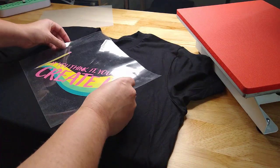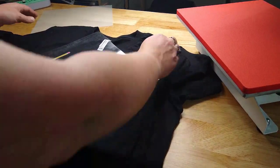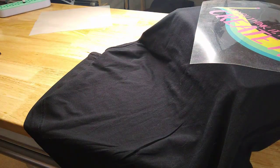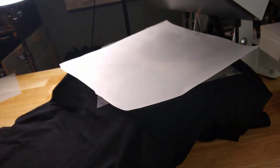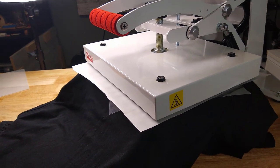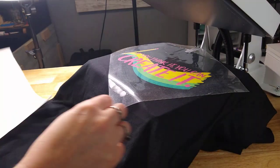I finally decided how I wanted this to go on — or I decided screw it and we're going with it. I just put that on my heat press. Then I did use a cover sheet and press this. And I love DTV.